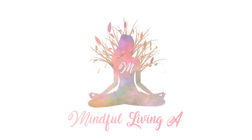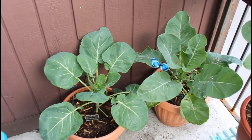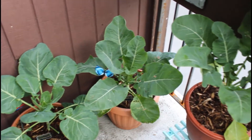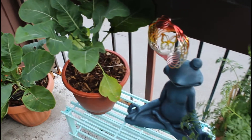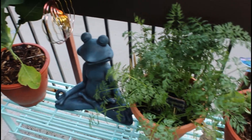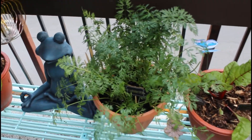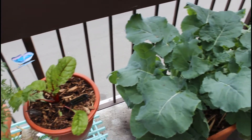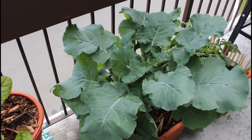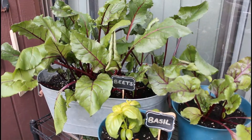Hey everyone, my name is Ally and welcome, or welcome back, to my channel Mindful Living. Today I'm sharing the first video in my fall garden series, which is growing beets in containers. If you missed my other video from a few weeks ago explaining what to plant in your containers for fall, feel free to go back and check that out on my channel as well. Okay, let's get started with today's video.